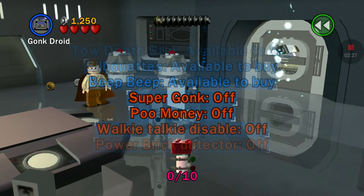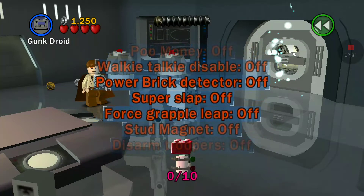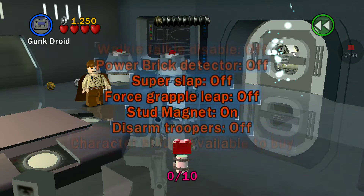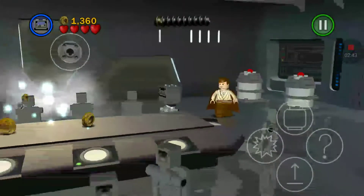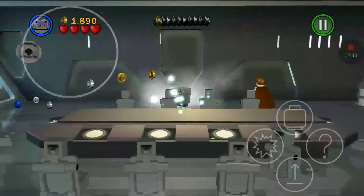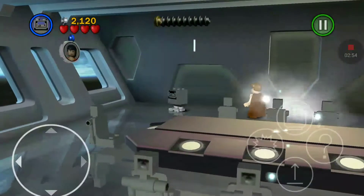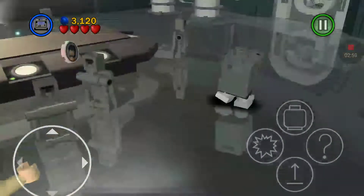Next one I wanted to show you: force grapple leap, stud magnet, and disarm trooper. First let's do stud magnet. Watch this — I'll grab the table ones without even going on the table. I am not even getting close to the chairs and I can reach those studs.